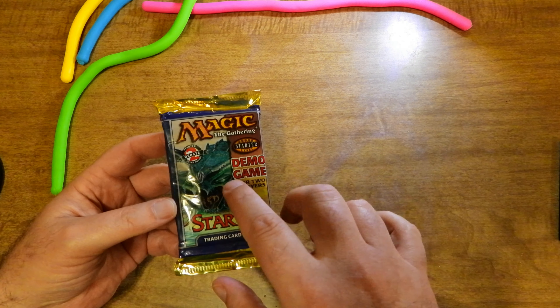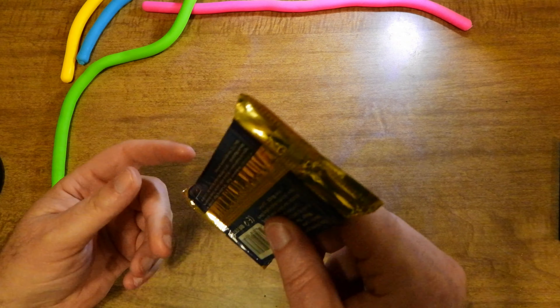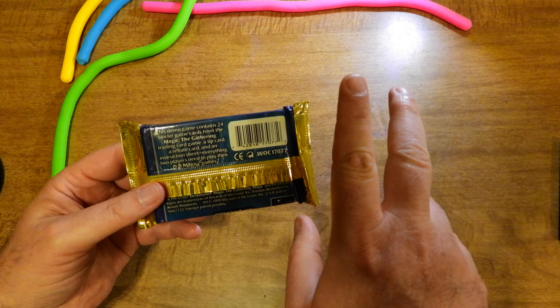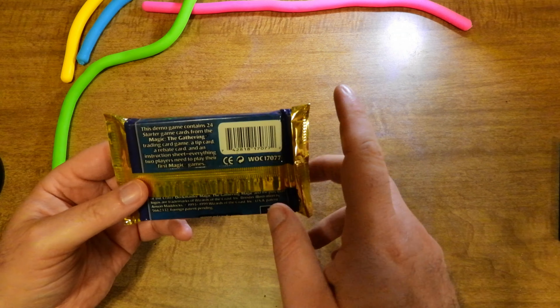Very simple rule set inside. On the back it states that this demo game contains 24 starter game cards from the Magic the Gathering trading card game, a tip card, a rebate card, and an instruction sheet — everything two players need to play their first Magic games.